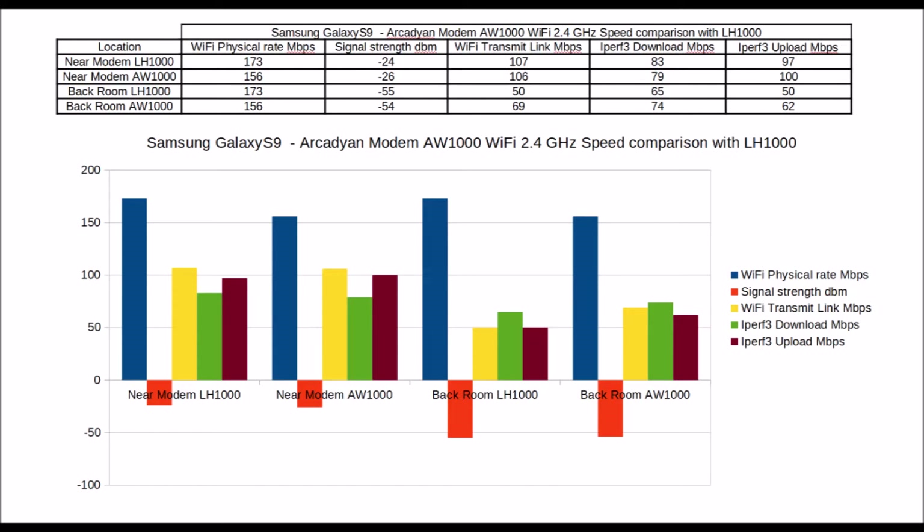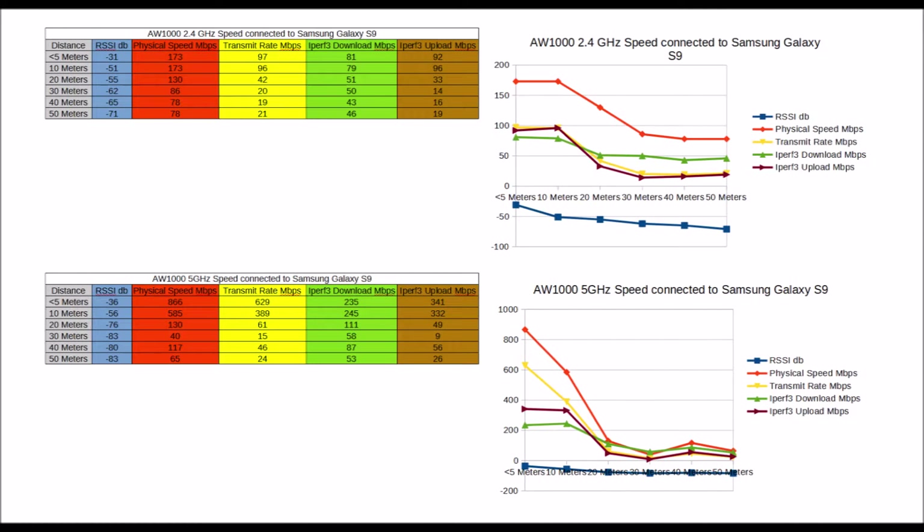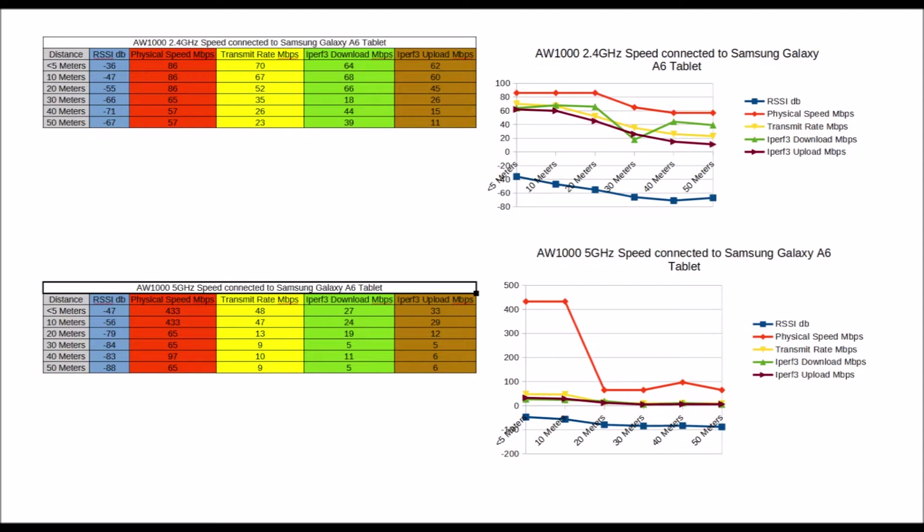A Samsung Galaxy S9 was used for measuring the speed. The next test measures Wi-Fi speed through a brick wall close to the modem and at 10m, 20m, 30m, 40m, and 50m from the modem. A Samsung Galaxy A6 tablet was also used for a second set of results. The actual 5GHz Wi-Fi speed of the tablet was significantly lower than the S9 — close to the modem, the tablet's speed was only a quarter that of the S9. The 5GHz speed of the tablet was even slower than either device's 2.4GHz Wi-Fi speed.